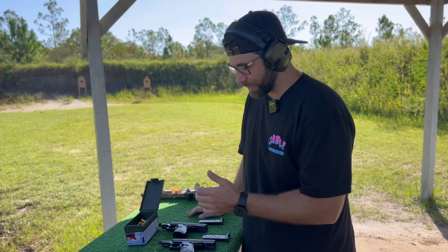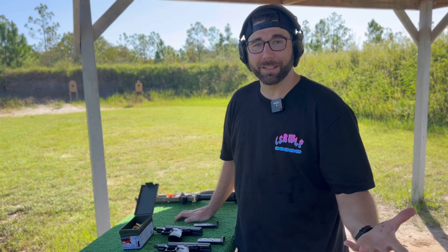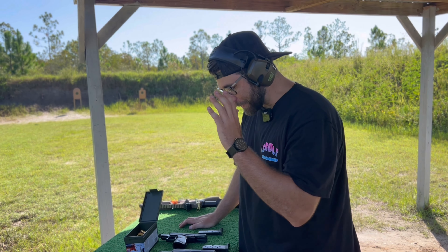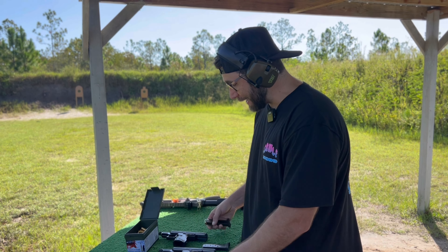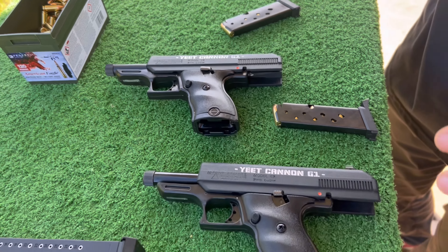I've probably got the worst gun ever produced — and not just because it's a bad gun in general. It's cheap, it's heavy, it's everything you don't want. HiPoint took their C9, said 'interwebs, give me a name,' the interwebs responded, and the Yeet Cannon G1 was born. This right here is the Yeet Cannon — the C9 model, just a robust wannabe Glock version from HiPoint.